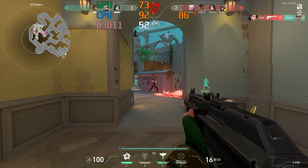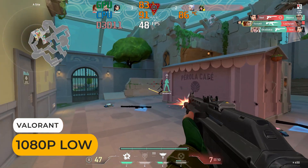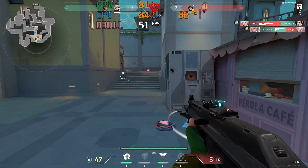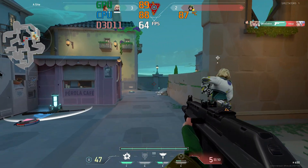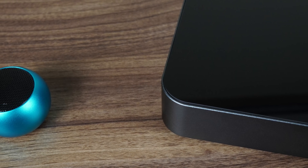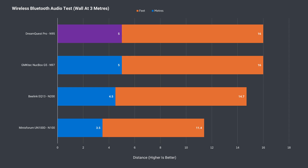Suitably budget. Wi-Fi range using the 5G band on the router at a distance of 12 meters or 39 feet worked fine. There were no pop-ups about connection issues with my eSports gaming test. For Bluetooth, I use an audio speaker and look for uninterrupted music playback with no artifacts. The Dream Quest Pro does well, hitting 5 meters.